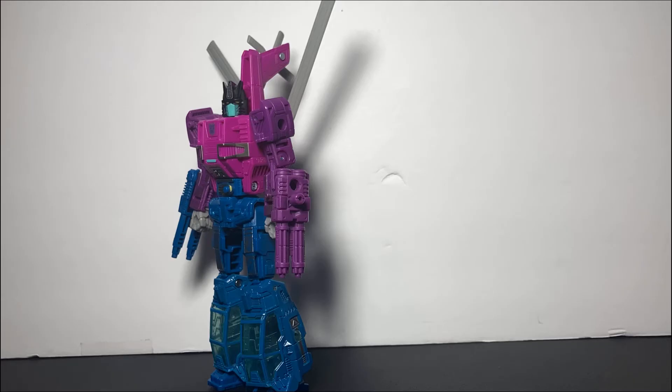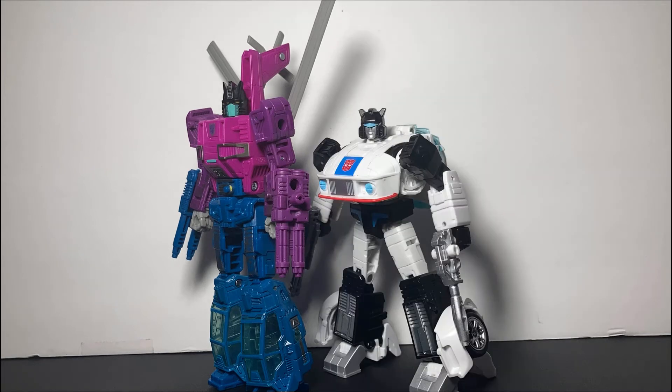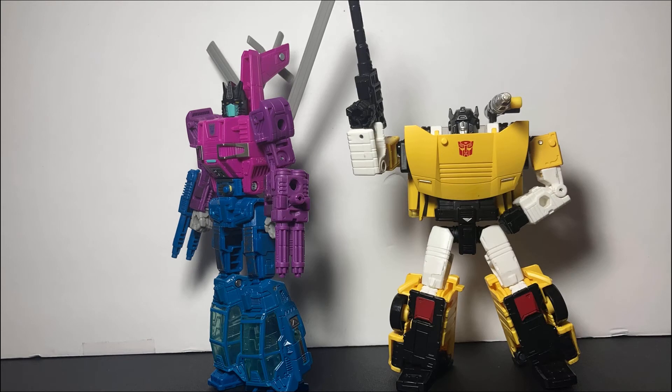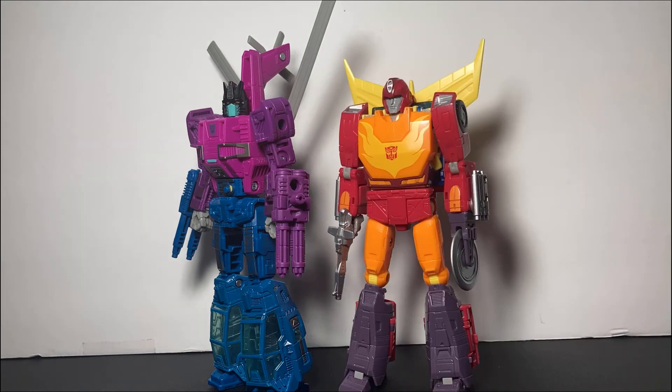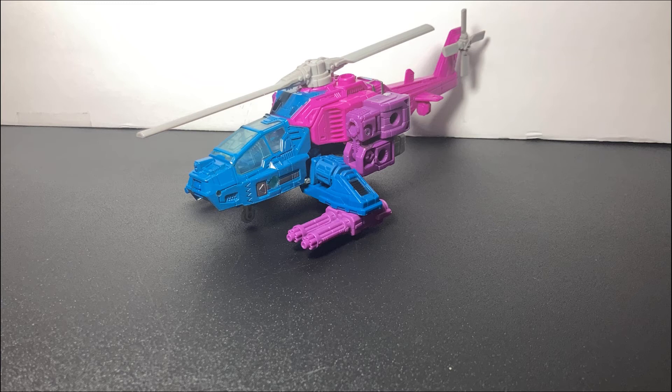Looks really good like that. Now that we're done messing around with the robot mode, let's get on to some size comparisons. This guy is pretty big for a deluxe. Here is Studio Series 86 Jazz — very lovely. Generation Select's Deluxe Class Tiger Track, Hot Rod, and very, very big Barney. It's kind of huge compared to these guys. But let's talk about some of the greatest engineering I've seen in a really long time.